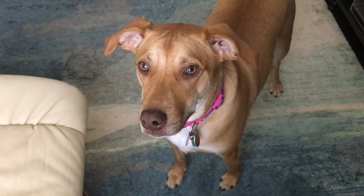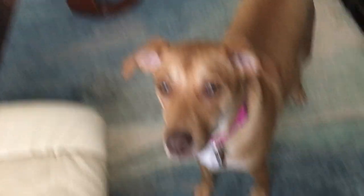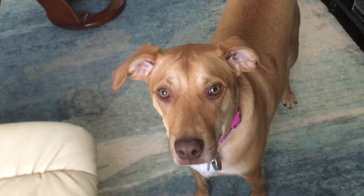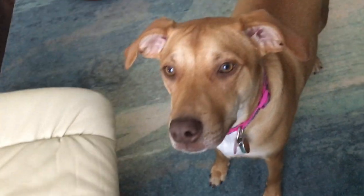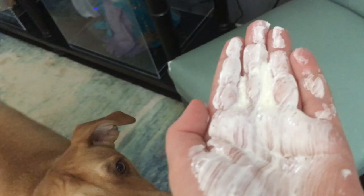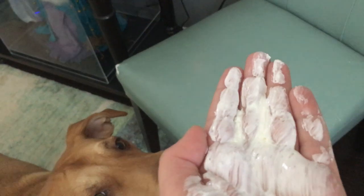This is a method that some people use when they want their dogs to kiss them. Penny is a dog that mouths a lot when she's just playing, but we need her to kiss us. So we put butter on my hand so that she would lick it off, and I keep saying 'kisses, kisses, kisses' so that she will learn how to kiss when I want her to.